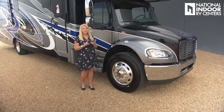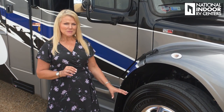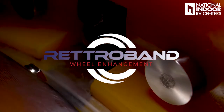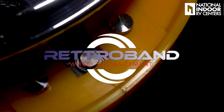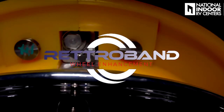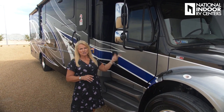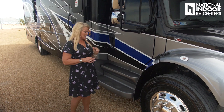The Accolade comes standard with 275 Michelin tires with Alcoa rims. Something I want you to check out is my video on Retro Band — basically a spare within your tire, sold exclusively by National Indoor RV Centers, and it can be a potentially life-saving device. We've got chrome exterior mirrors that are internally controlled with defrost.